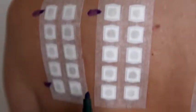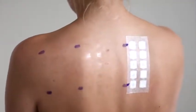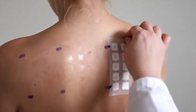Mark to the left of the tape the first and the fifth chamber using the Chemo Skin Markers. After about 48 hours, remove the patches with a rapid diagonal motion to minimize patient discomfort.